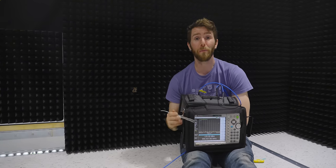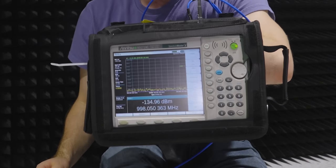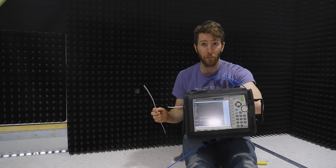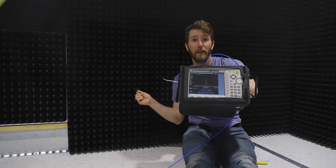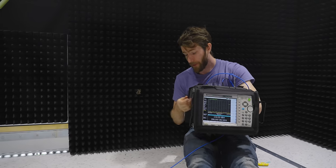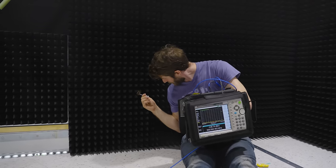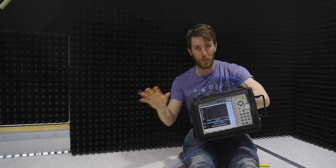Not impressed yet? Now that you've got all the background, let's do the demo from the beginning again. You can see the chamber's working as intended — nothing is showing up on the spectrum analyzer. I stick my copper wire through here and boom, whole day ruined. But if I take that out and put this plastic zip tie through here, no problem at all. So fiber optic cables through a properly engineered hole — we got this.